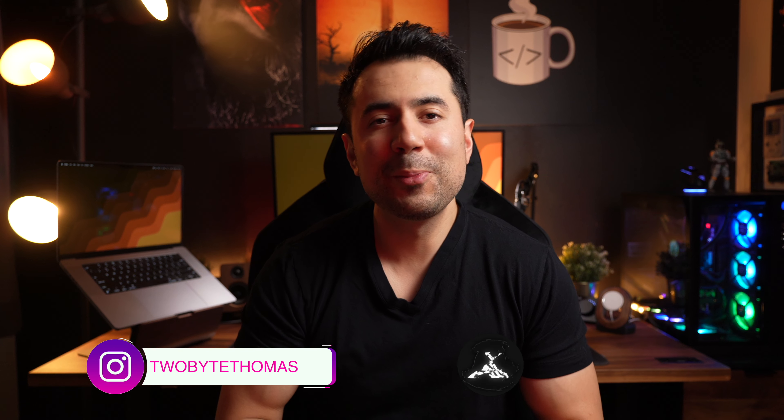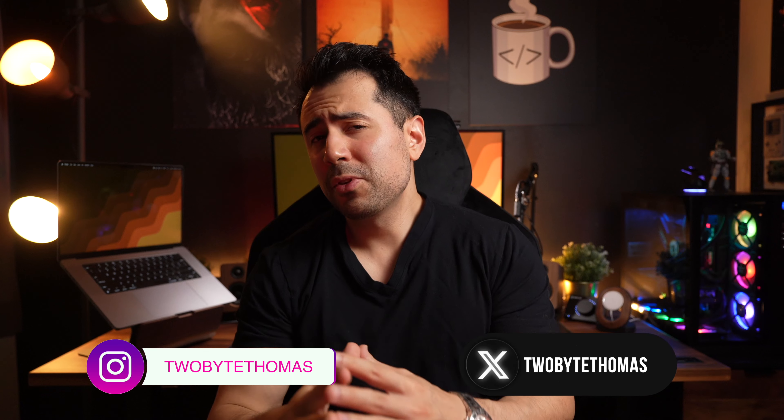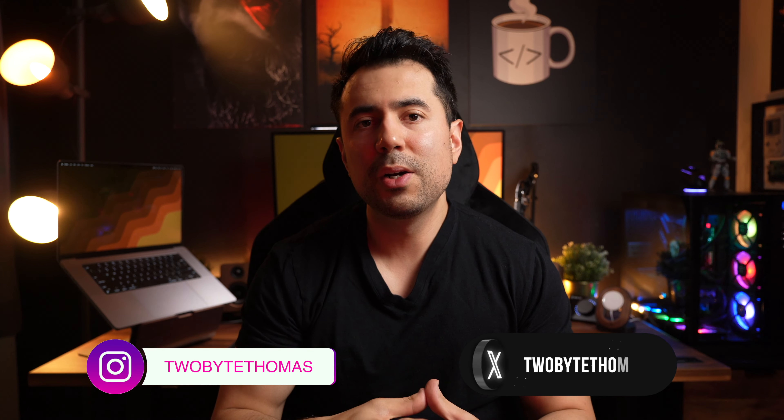Hey guys, how's it going? Welcome back to another video. Now several months ago I made a video about my current daily chair of choice, the Logitech Herman Miller Embody Gaming Chair. As I said in that video and I'll say again today, in my opinion the chair is the most important part of any desk or home office setup. Good chairs can help keep your body healthy and your back intact. Bad chairs can have the opposite effect.